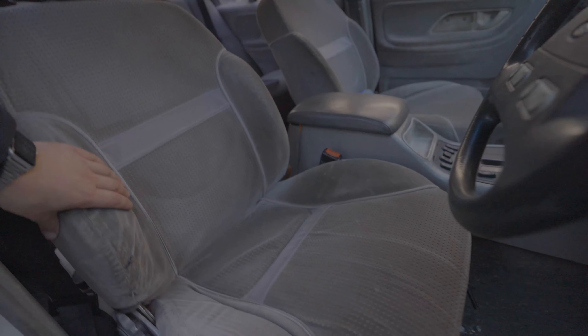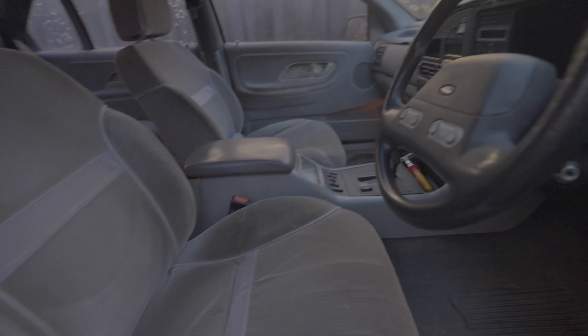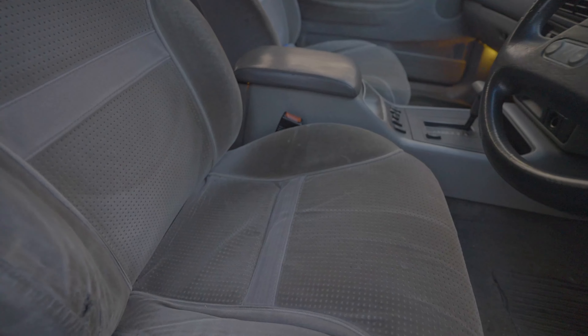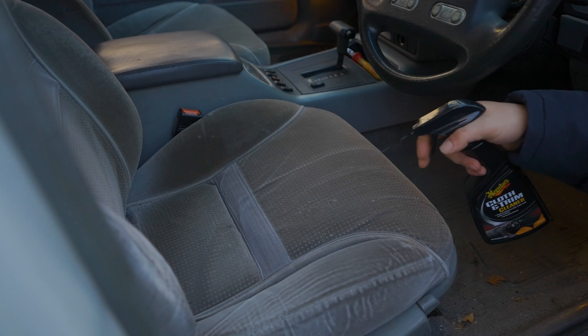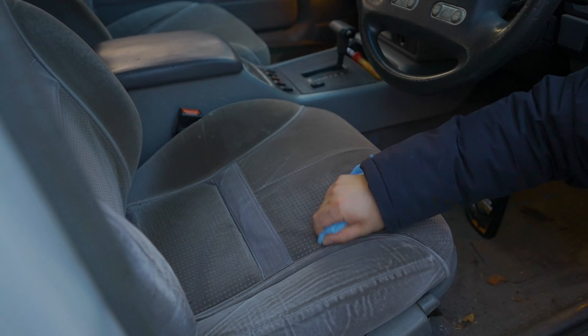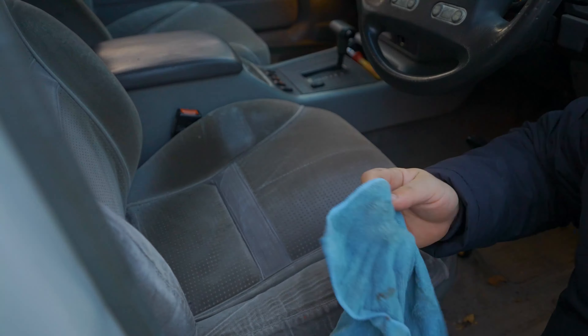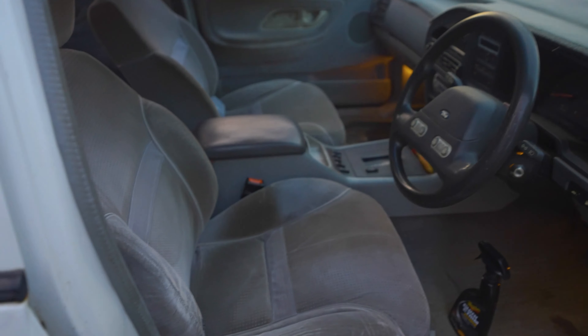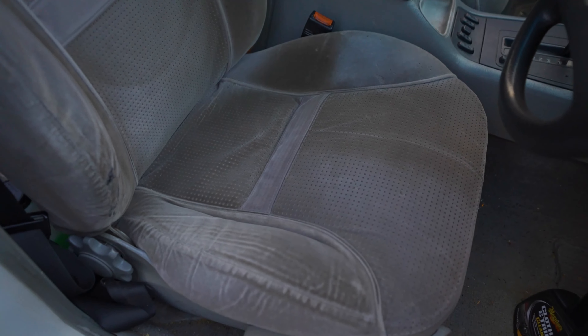Okay so this is what our seats are looking like. Bit stained, tiny little hole there — nothing major. I like these seats, they hold you in, they've got bolsters on the sides. Haven't even done anything in here, no vacuum, nothing. Let's try some of this interior cleaner on the seat. I think we might just take the seats out eventually and do it properly, but you definitely can see a difference there from a quick wipe down.